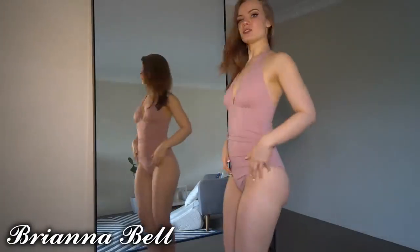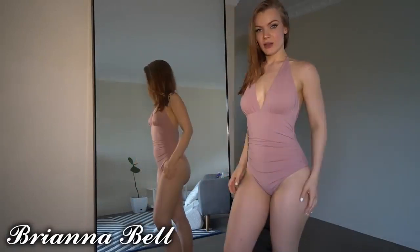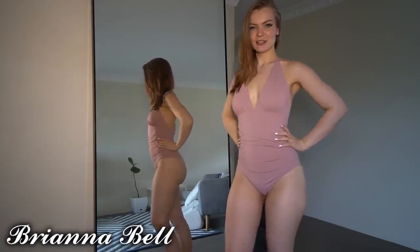I usually don't go for one-pieces, so I thought I'd try some out and see how they look.